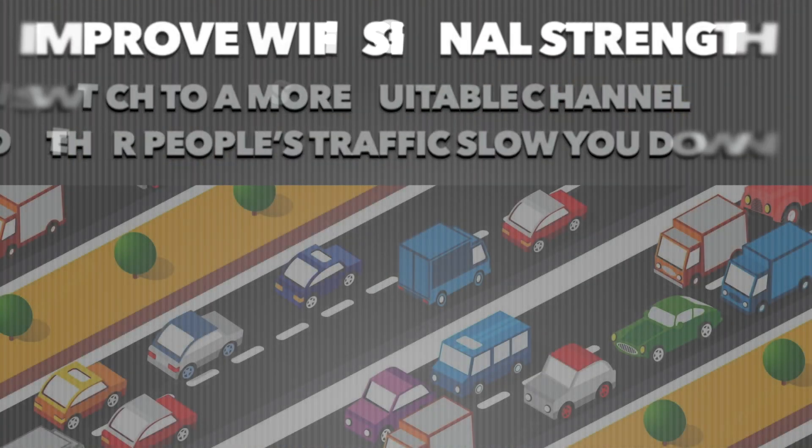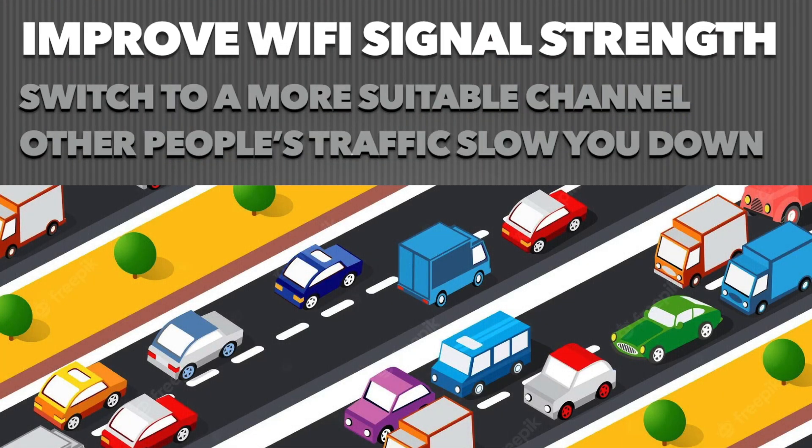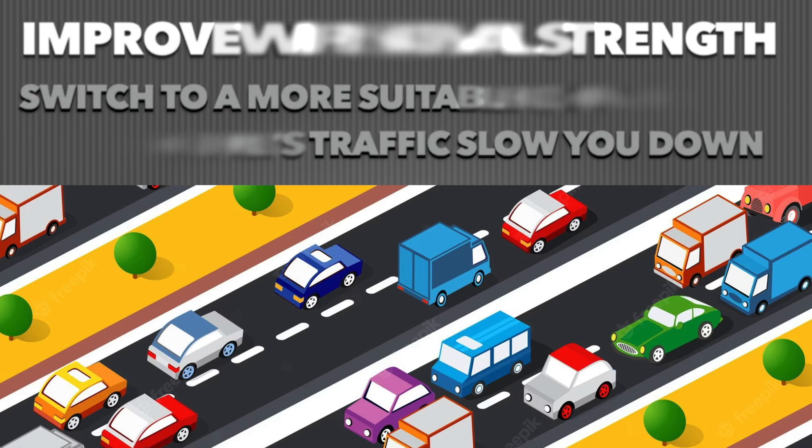If you understand your router settings, you can also check the traffic on your Wi-Fi channel. It might sound complicated, but it's not. Imagine being stuck in traffic while driving — naturally you don't want to be in the full lane, you want to switch to an empty one to pass all the cars. That's exactly how it works with Wi-Fi too. You can check the traffic on your channel and try to switch to a more suitable, more empty one.